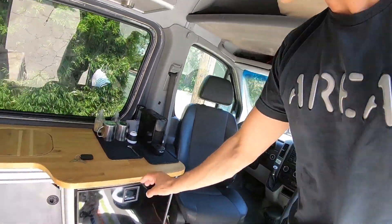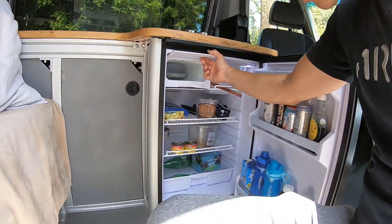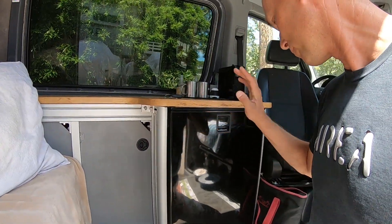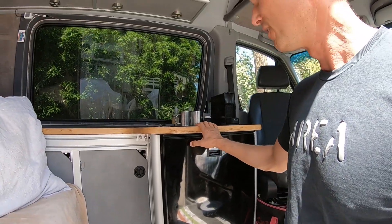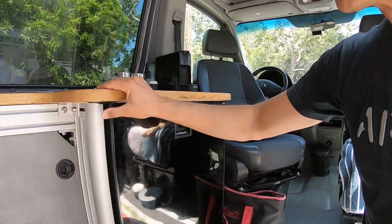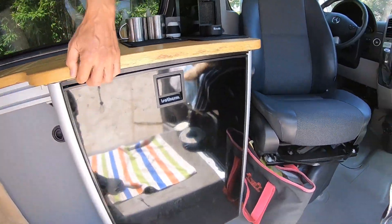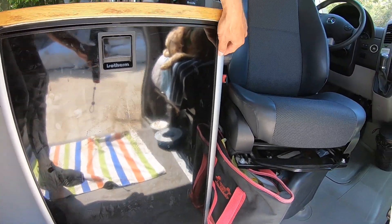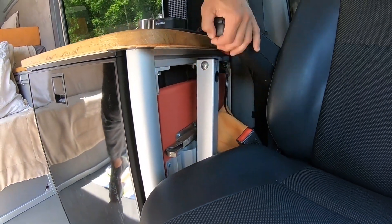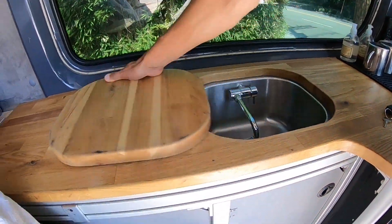Here's the big 120-liter Isotherm fridge — it's pretty empty right now but it's got an ice compartment and lots of space. For longer trips we make sure it's only the stuff that needs to stay cold. Up here is an IKEA butcher block that I cut to shape — I didn't want to make it too high. It's all on a solid 80/20 aluminum frame. There's actually a table I'll show how that works in a second.